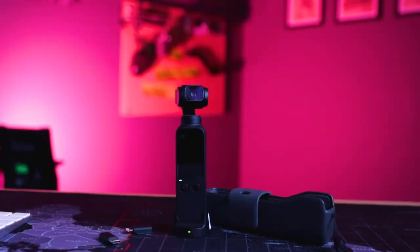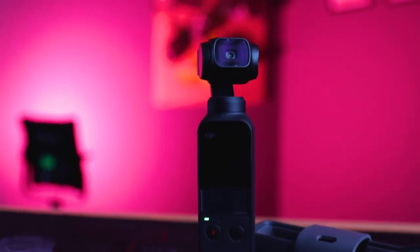That is one of the main differences. The bigger sensor gives you a little bit better image quality when it comes to photos and a little bit better quality when it comes to video as well. So let's move on to the new video capabilities and photo capabilities that the Pocket 2 has.